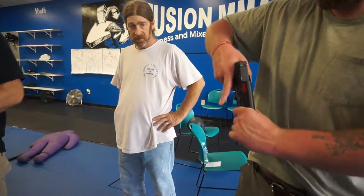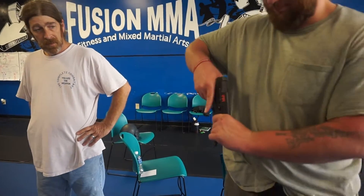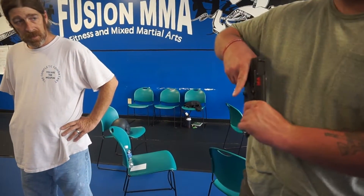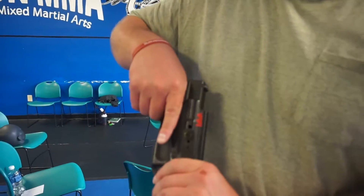We've got a new holster malfunction. Billy went to draw his gun, and the rivet popped out a little bit and it locked the gun in place — he couldn't get it out. The whole holster came with it. That's an irreparable malfunction. He can't fire that. Gun's no good. It's a club.